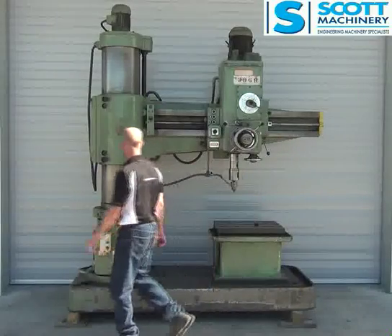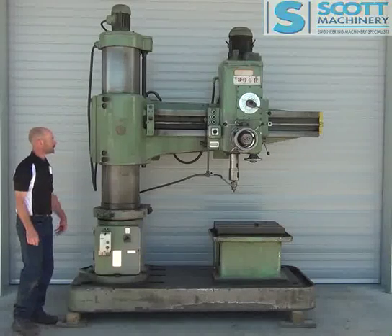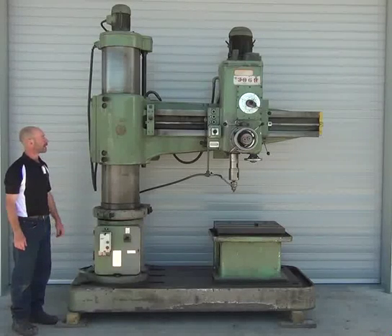Not much more to say. General condition's good. Ticks over nicely. Needs that wee bracket making.